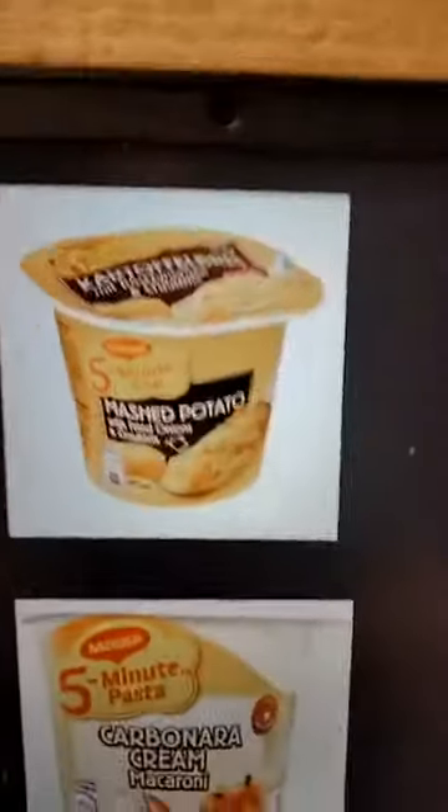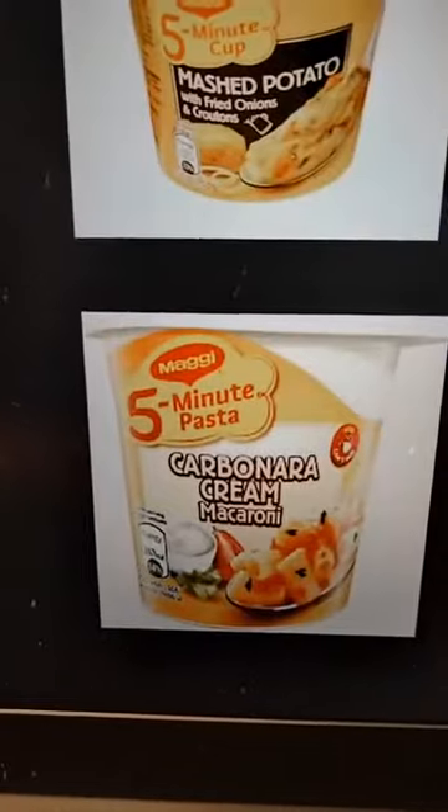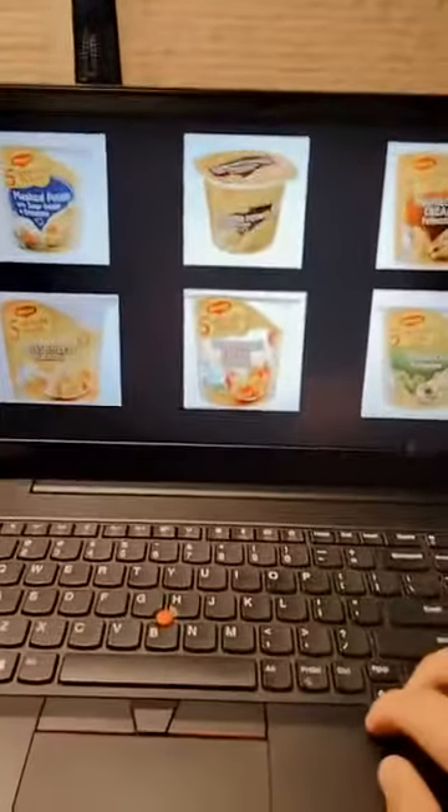Without further ado, these are the six cups that I've tried: mashed potato with sour cream, mashed potato with fried onion, fettuccine broccoli, mushroom cream carbonara cream macaroni, and lastly Swiss cheese macaroni. Early in the morning doing a Maggie Cup review — I decided to do this while digesting my food. I thought I can have a good sleep later.